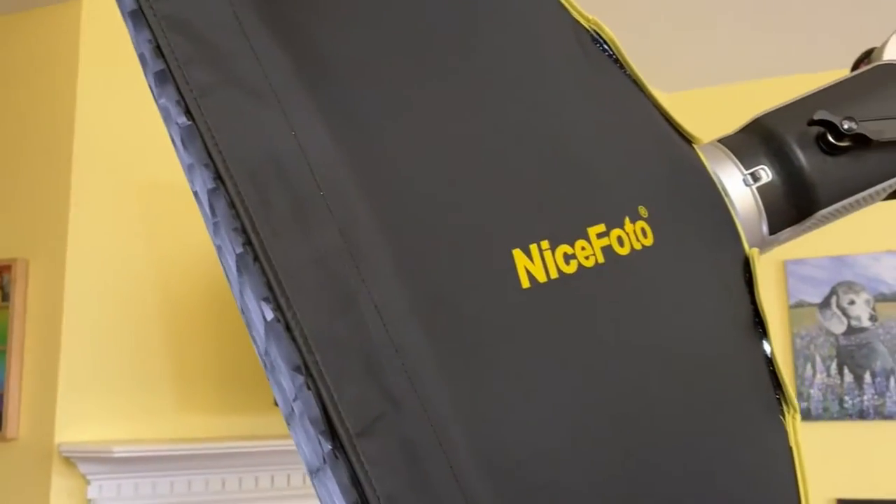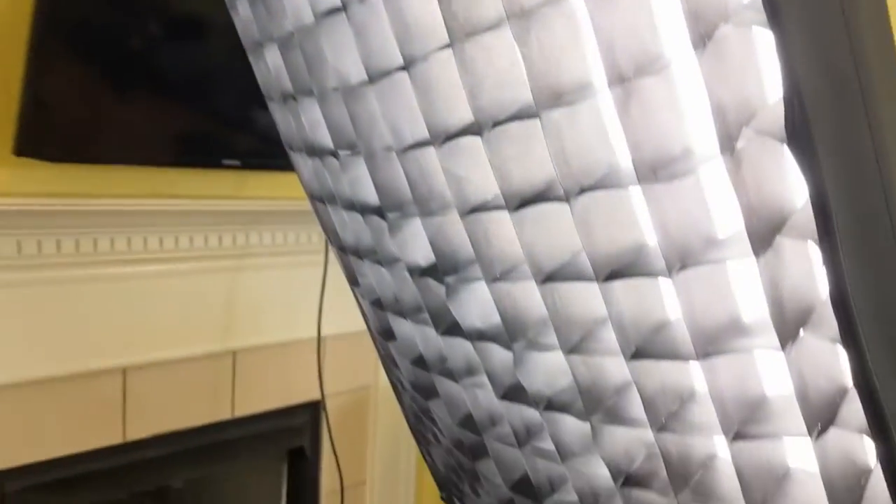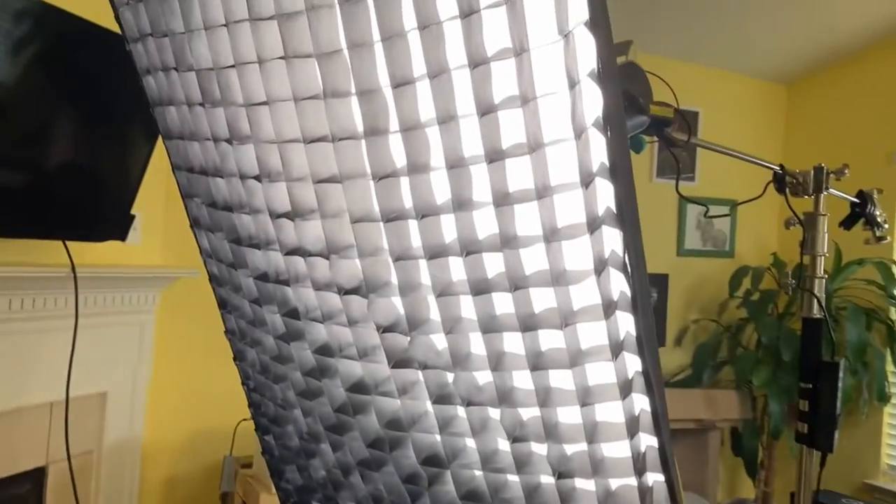Hey there, it's Brad here, and today we're going to look at this nice photo diffuser box with the Bowen's mount and a grid.